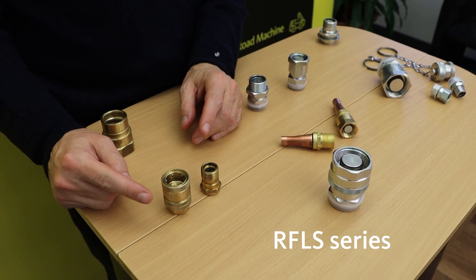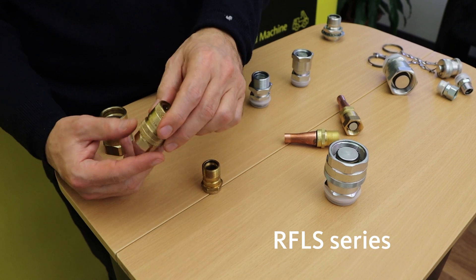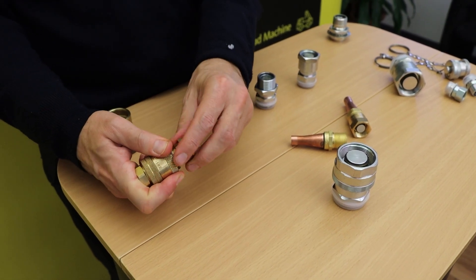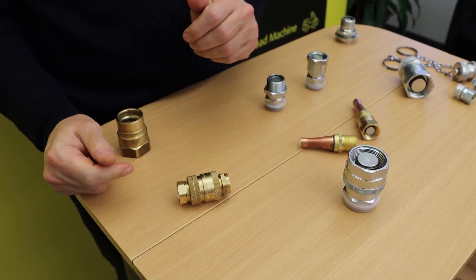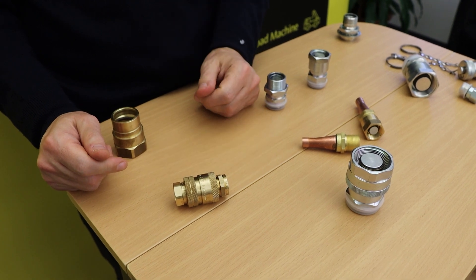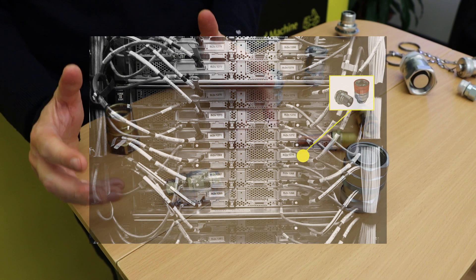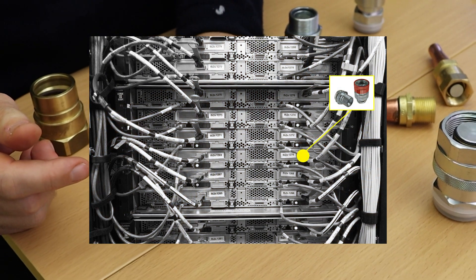RFLS couplings share the same benefits of RFL and are also equipped with a safety sleeve preventing accidental unscrewing. An interesting application for this series is the use on cooling systems of data centers, aimed to remove the heat produced from the computer equipment itself.